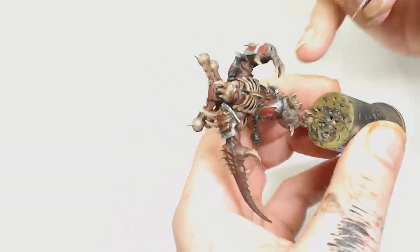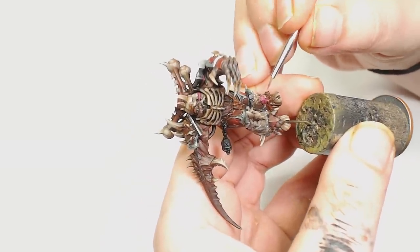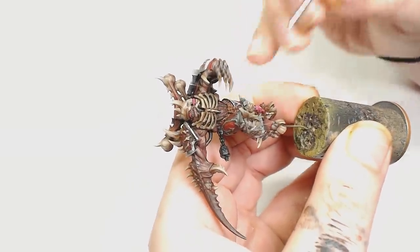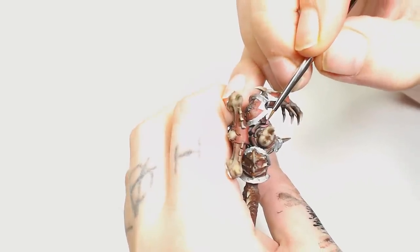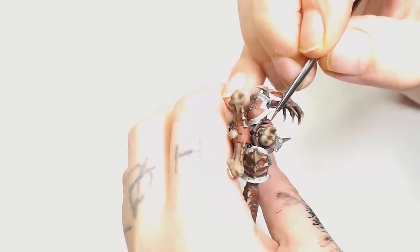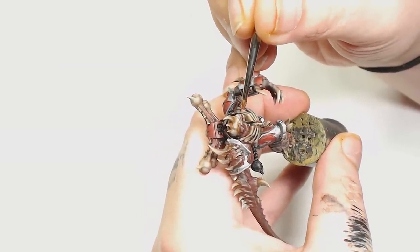Pink Horror mixed with Screaming Skull will be the next highlight for the tongues. I do like the tongue on the actual head for this model — how it looks like a dog tongue swinging around the side of its face as it's running. That's a really cool detail and adds a lot to that face. After that we're going to be using Pink Horror by Games Workshop on its own. Be very careful painting the tongue because the teeth are quite small and close together.